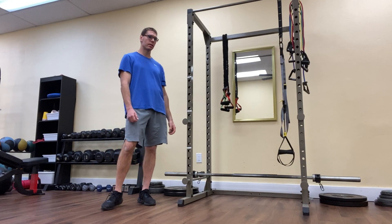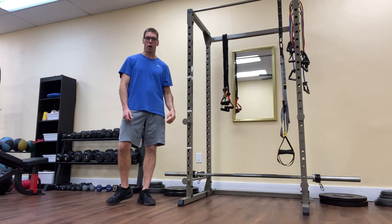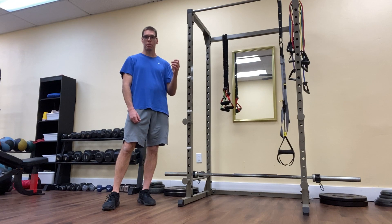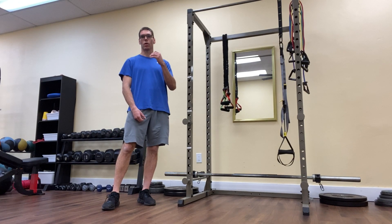So many of us suffer from what's called glute amnesia, which simply means our brain kind of loses its ability to contract and recruit the glute muscles as they're meant to be recruited. And that creates a lot of problems in terms of tightness in the hips and lower back pain.